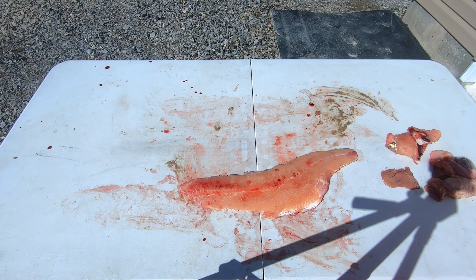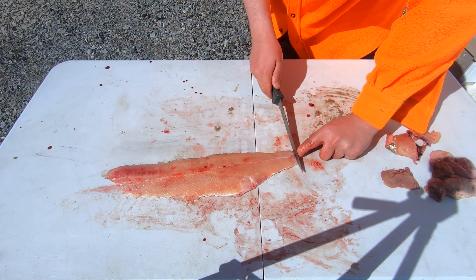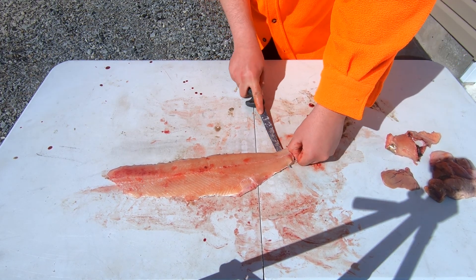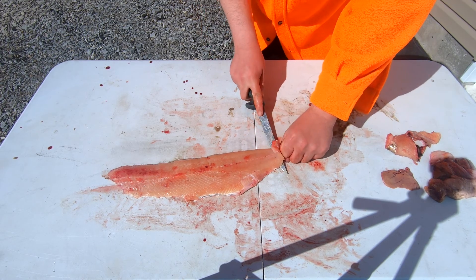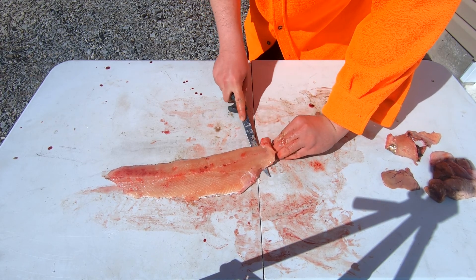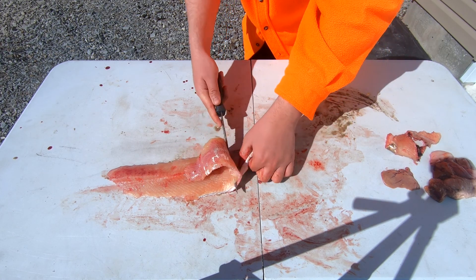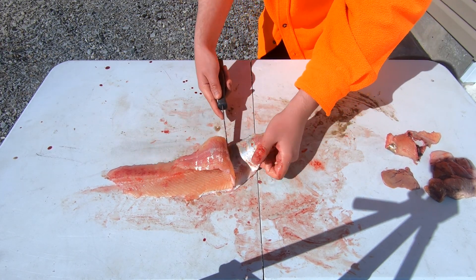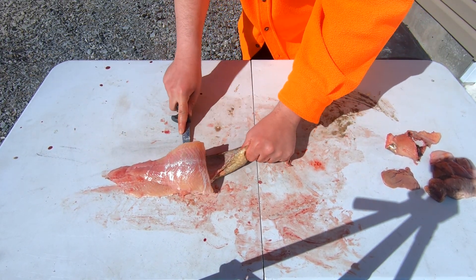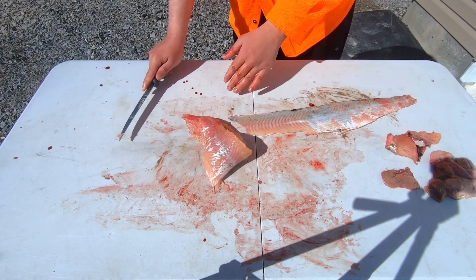There's the rib bones all gone. Next, hold down on the skin at the back, cut down a little bit — this is to de-skin the fish. Grab a hold of the little piece of skin and flip the meat over the fillet every so often just like this. This makes it more thorough and you're getting a better grip every couple inches. Just keep going all the way down to the end, and there we go — completely de-skinned.